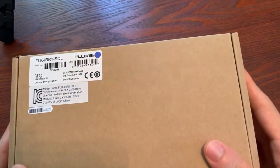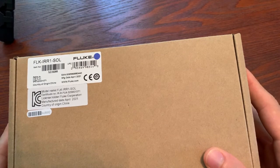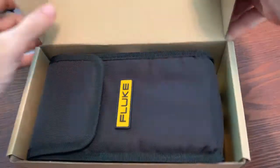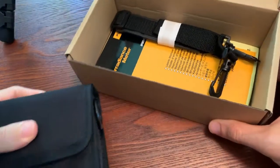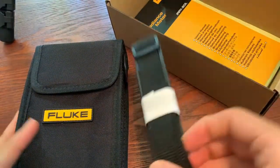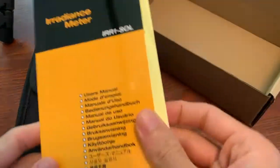So what we have here is the new Fluke FLKIRR1-SOL. It's an irradiance meter. It is for measuring the sun's radiation and telling you, when you're setting up solar panels, if you're setting them up at the correct angle and what the efficiency is, and help you install those.